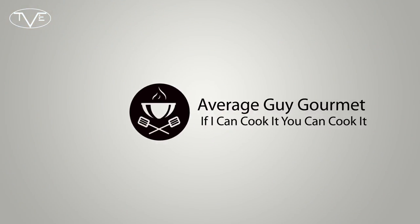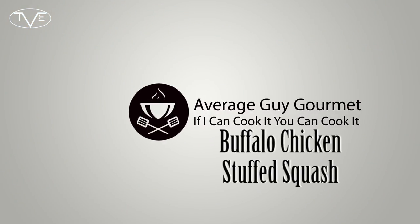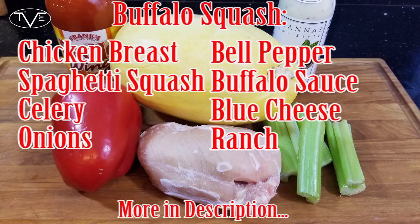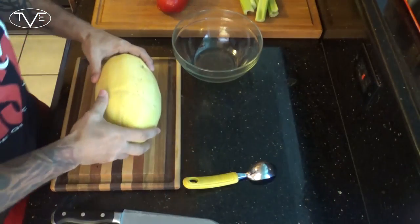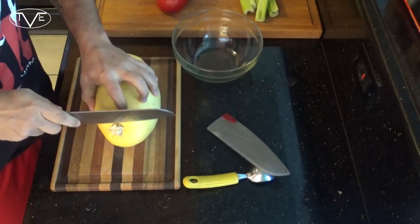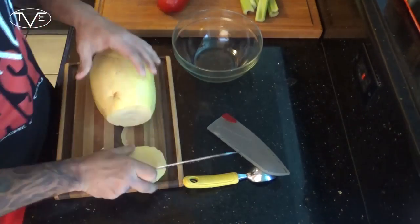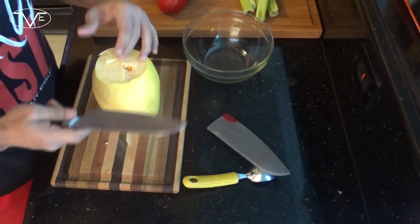For this you're gonna want to start by preheating your oven to 350 degrees. Once it's warmed up, we're gonna go ahead and prep that spaghetti squash. I'm gonna take my knife and cut off both ends, then cut it in half and scoop out all the seeds.